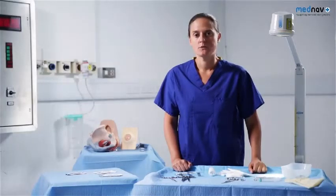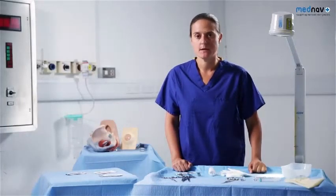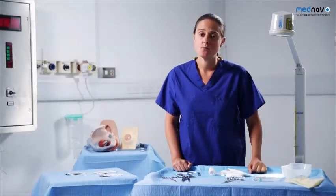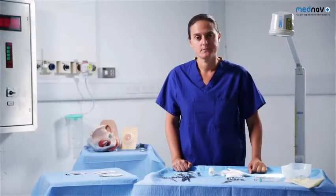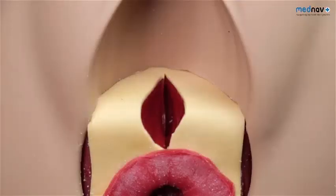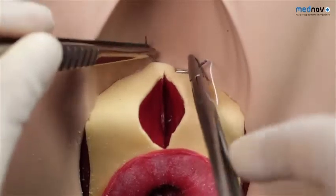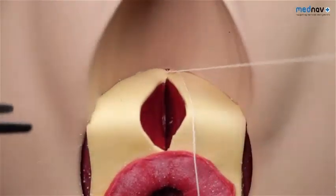The aim of perineal repair is to restore normal anatomy and achieve haemostasis. All dead space must be closed to reduce the chance of haematoma formation. You must take care not to use any undue tension, as this can result in chronic pain. You will need to perform a PV and PR examination to ensure there have been no buttonhole tears and to identify the extent of the injury. You should change gloves between examinations. First degree tears may heal spontaneously but will need to be sutured if they are bleeding. For second degree tears, clean the area to clearly identify the perineal anatomy and infiltrate with local anaesthetic. Identify the apex of the tear.